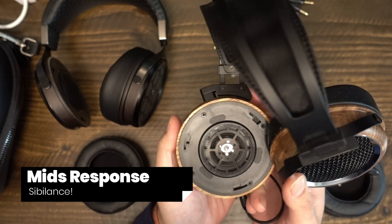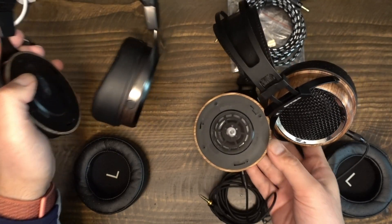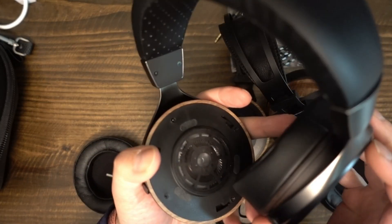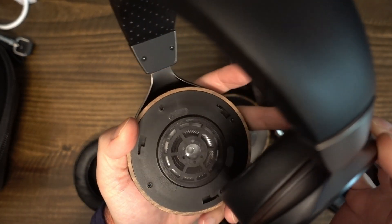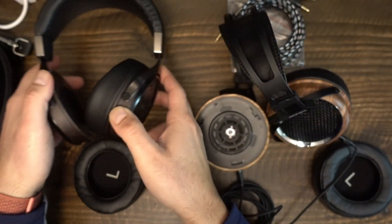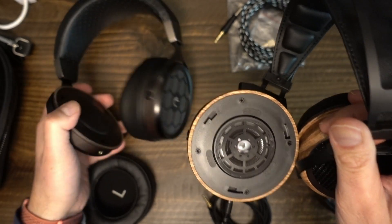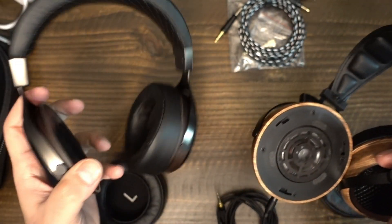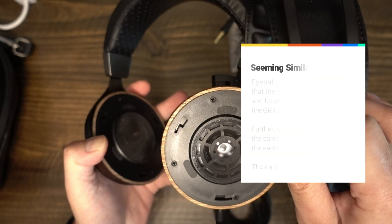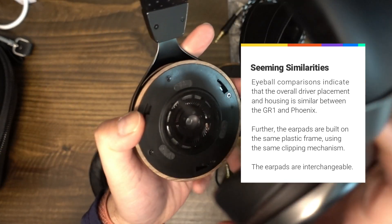eMotiva doesn't say how the GR1 is supposed to present mids, and in my experience it is not neutral in this headphone. There seems to be a sibilance push that may be problematic for some people. In Orla Gartland's song "Why Am I Like This?", the track contains natural grain and sibilance. The GR1 accentuated both — the grain sounded a bit scratchy, almost like a hoarse voice, and the sibilance was easily several decibels above neutral. It was not harsh, but it was pretty close to my personal threshold.